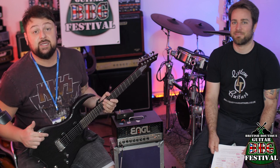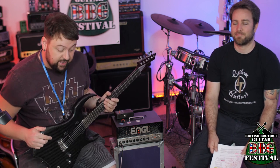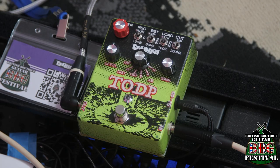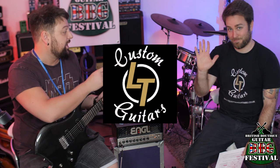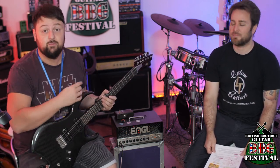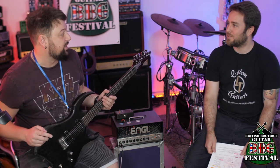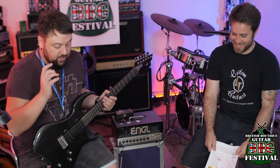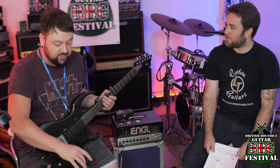We're back here at the British Boutique Guitar Festival and today we've got a pedal which is one of the first pedals I've had on my channel - it's a game pedal very fittingly. This is Lewis from LT Guitars but today he's going to be playing the part of John from Brelia Pedals. Nice to meet you, John from Brelia Pedals - who is actually Lewis. You know loads about this pedal and we're going to talk about it.